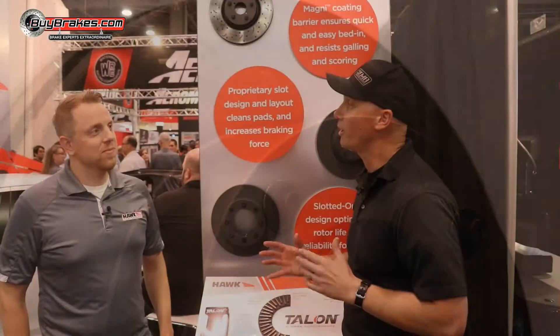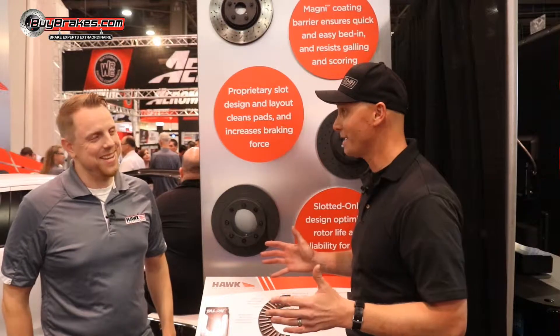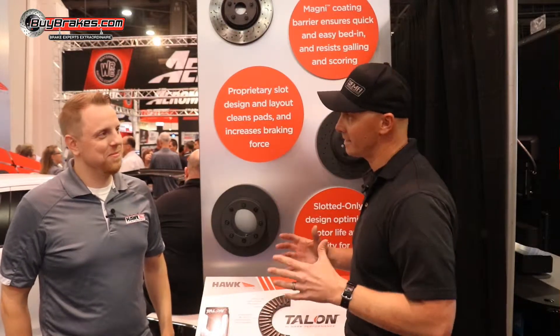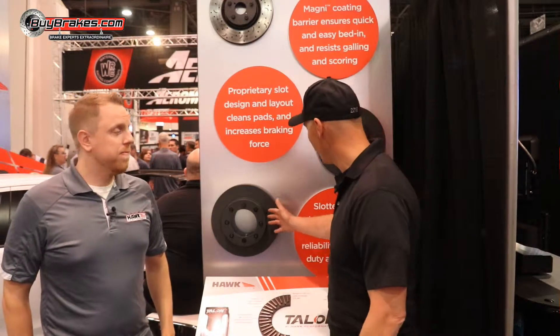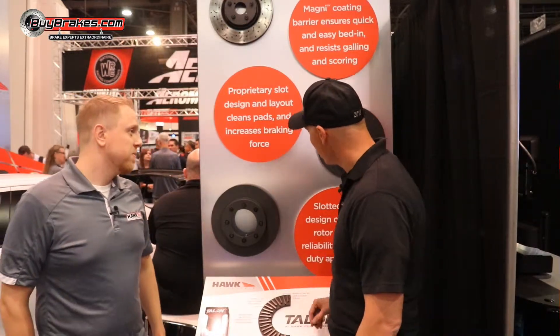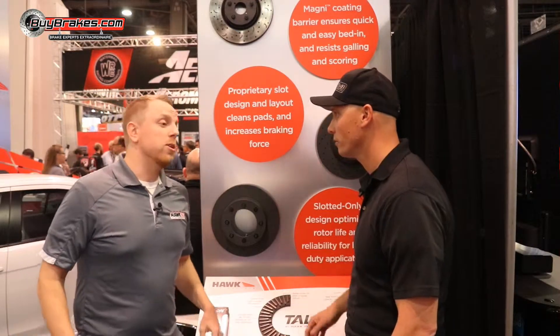A lot of people go to Hawk Performance to get more performance out of their vehicle, obviously when it comes to braking. But for the truck guys and gals out there that need to haul more towing confidence, I see the big rotor here. It fits in the magnet coating that goes onto it?